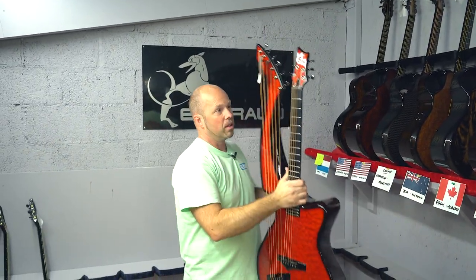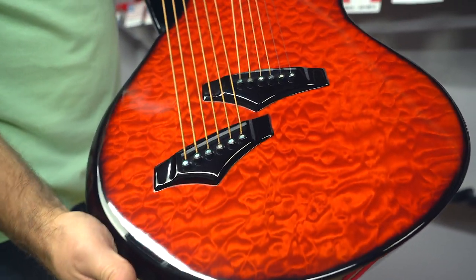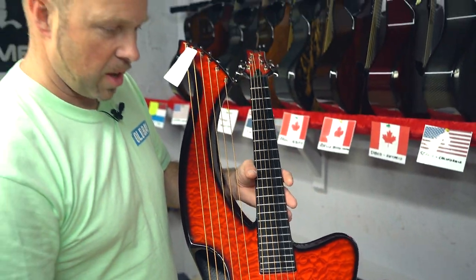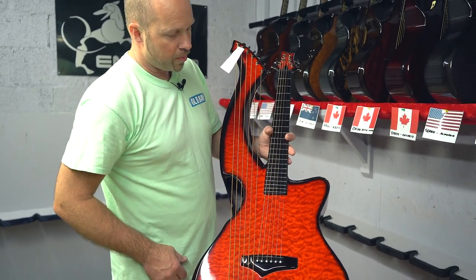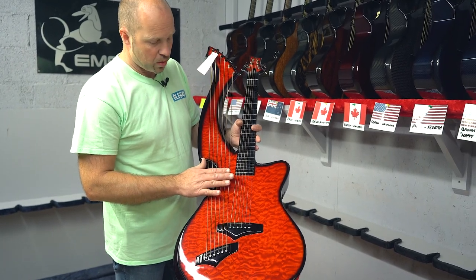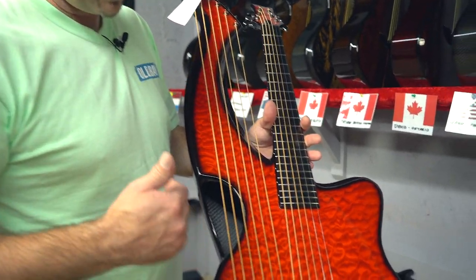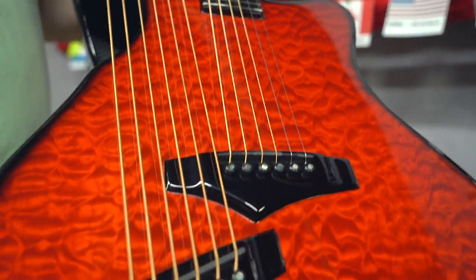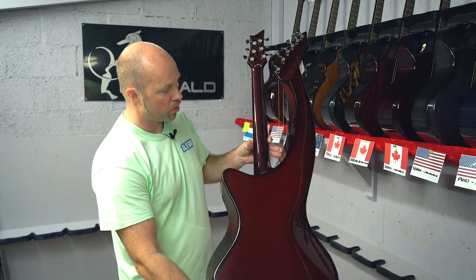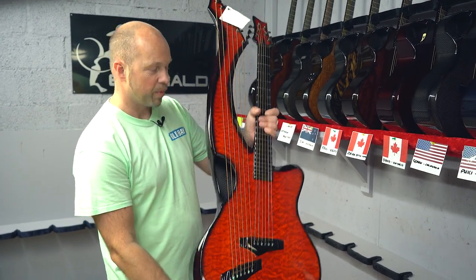The last one today goes to Eric in the Netherlands - this is the Synergy X20 finished in red quilted maple. It's our beautiful Synergy harp guitar with six strings and six sub-basses, which really gives you a great dynamic - all that extra ability to create extra tones just by playing along with a baseline on the top of your guitar. The Synergy X20 has a really nice contoured body and a beautiful piece of red quilted maple on top.